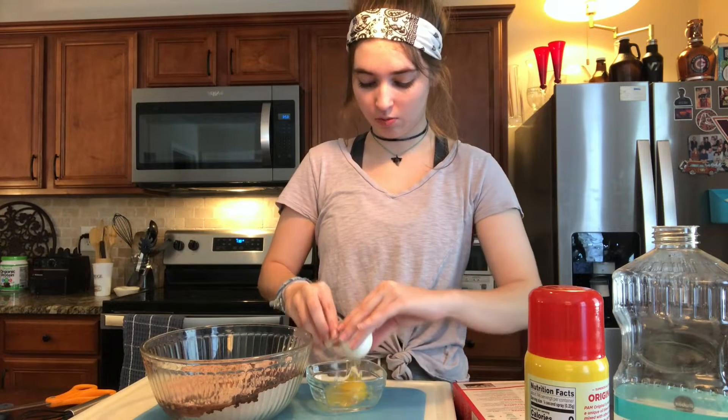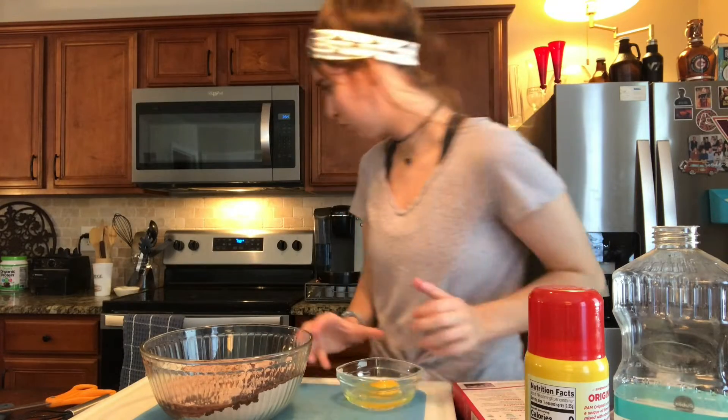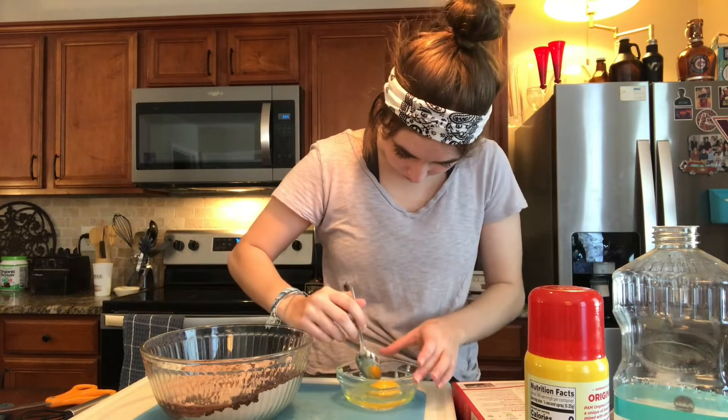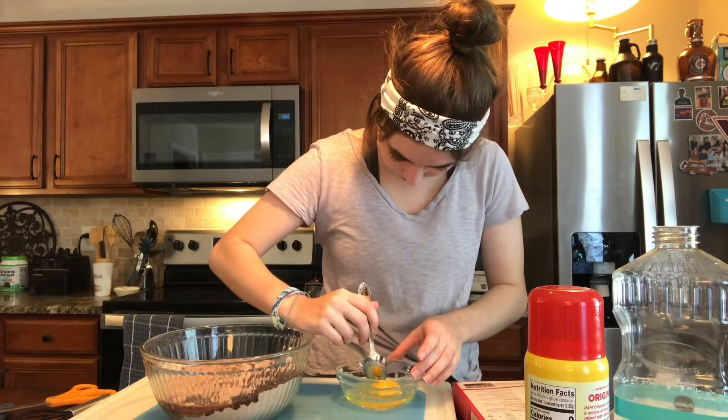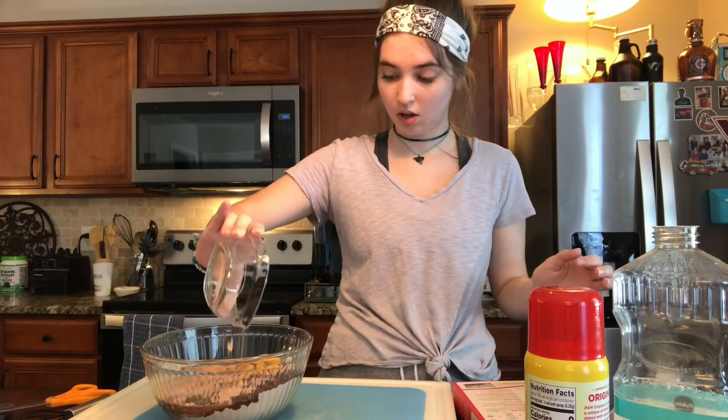I'm just going to crack it into the bowl first. Oh, there's a shell in there! Nooo! Where did it go? And the egg.